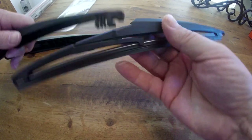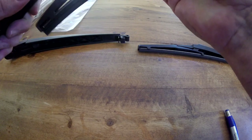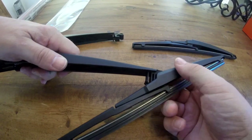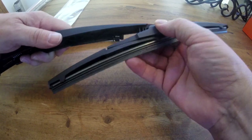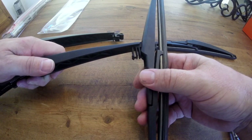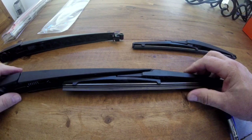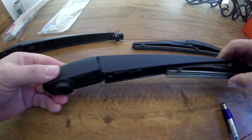Here's the new wiper blade — I'm going to do it right now to show you guys, and you can actually see what's snapping in there. When you pull it back off, that's what it should sound like when you're taking it off the vehicle. Hopefully that makes it pretty clear.